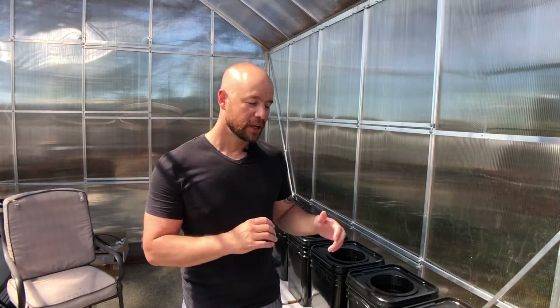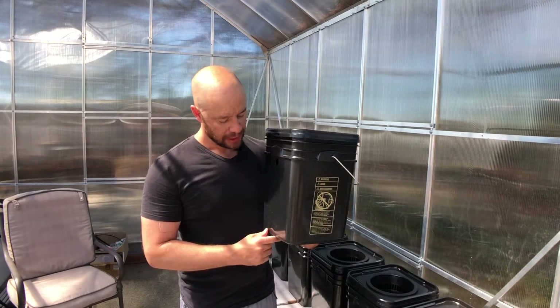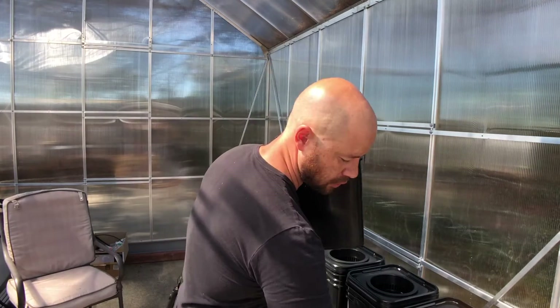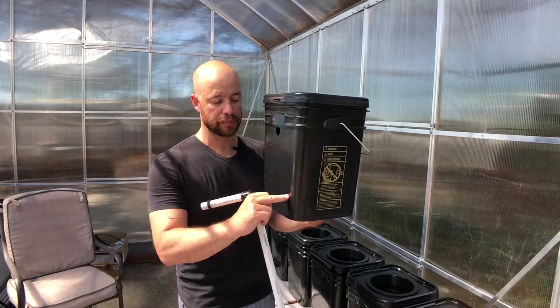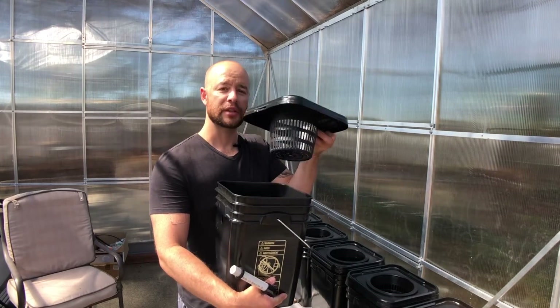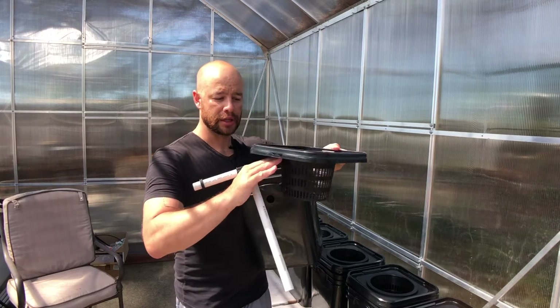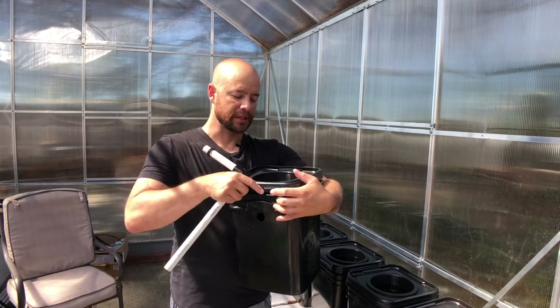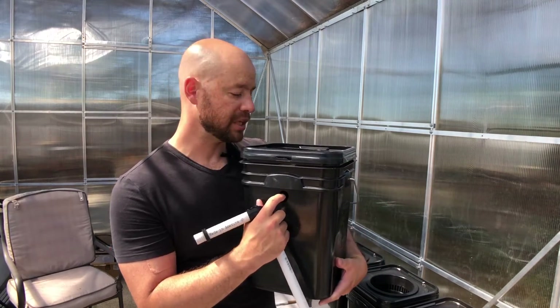Today we're starting to put together the deep water dutch bucket system. In a typical dutch bucket system you'll see a square or round bucket with a hole for PVC drain pipe. Using a siphon gives you a low water level. But I'm going to use netting pots and I'd like a deep water system with much more water in the bucket. These netting pots are about four inches deep — dropping one in, this hole will allow the bottom inch or so to sit in the net pot.